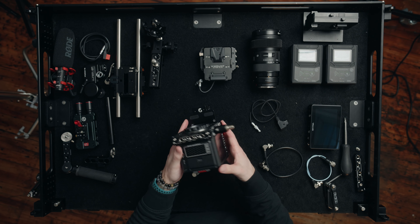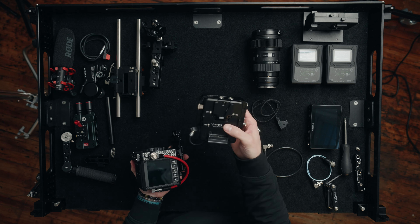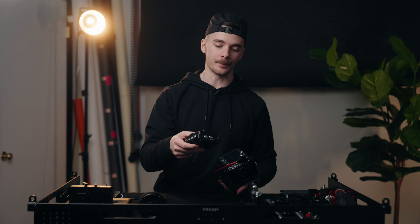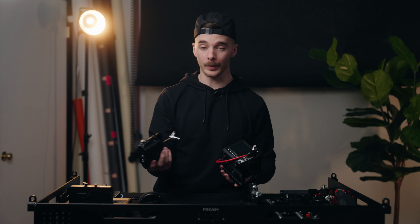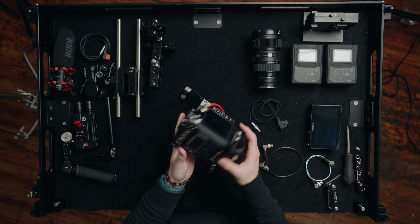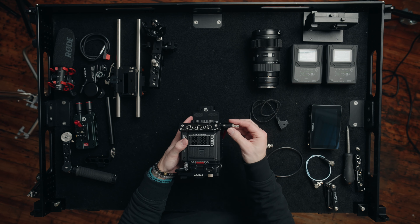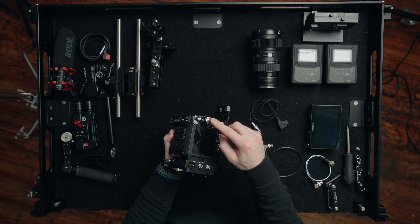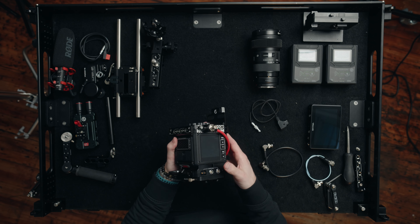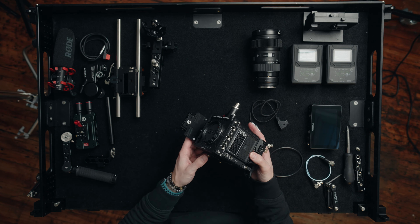The next thing we're going to add is our V-mount plate — the plate I currently have is the TILTA Advanced Power Module. I don't hate it and I don't love it, but this is what I have so this is what we're going to use. Now we have our V-mount plate on and our SDI quickly accessible on the right side of the rig. The next thing to add is the base plate.